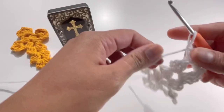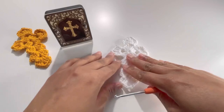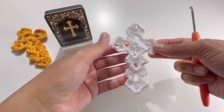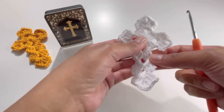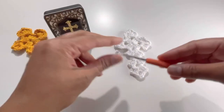Now cut the yarn, weave in your loose ends, and here it is — it's ready! I hope you liked my tutorial. If you did, please like, share and comment on my videos, and please subscribe to my channel. I'll see you in the next video — till then, bye!